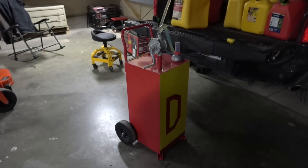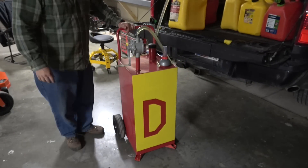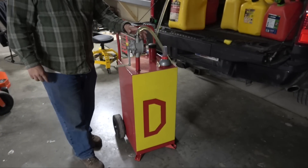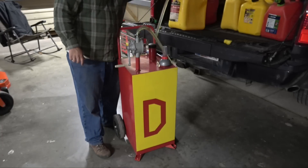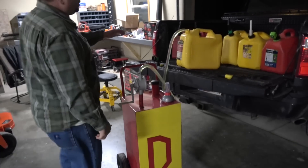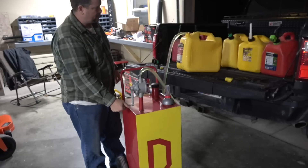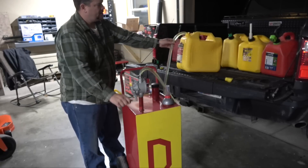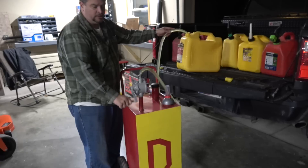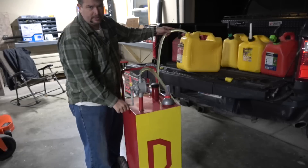What this is is a 30-gallon steel welded tank. It's got wheels on it, and maybe the coolest part is this pump right here. It's a two-way pump — if you turn it counterclockwise it's siphoning gas out of a can and filling the big tank, which is awesome. Then when you want to put gas into a tractor or whatever, all you do is crank it clockwise.